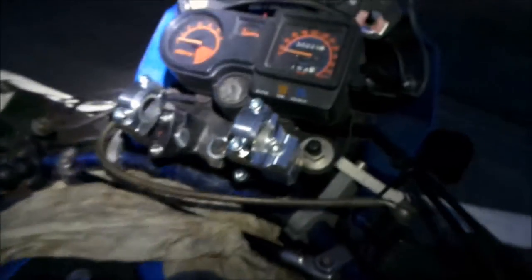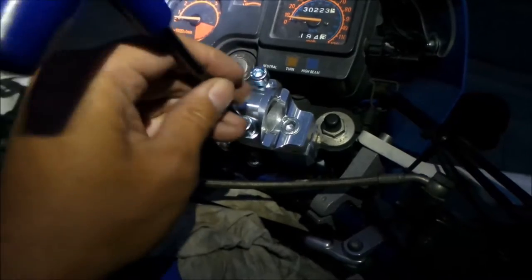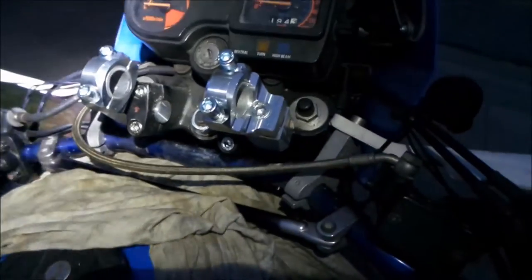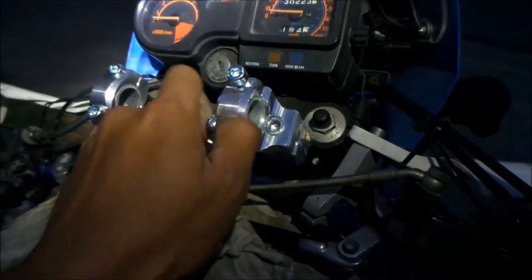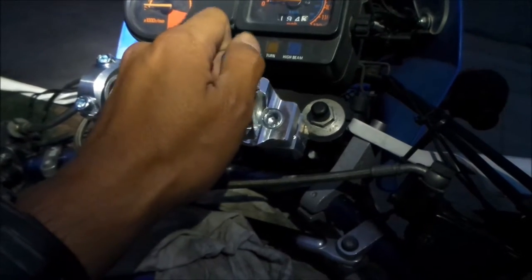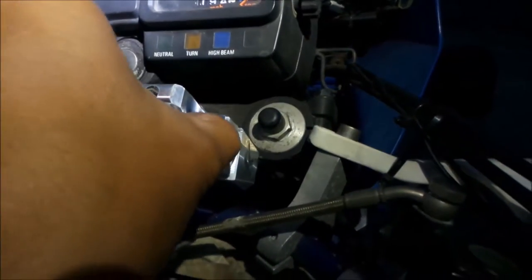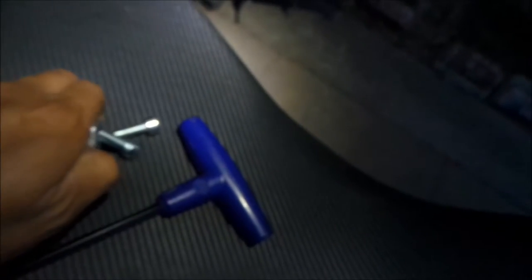Another cool thing about the ROX anti-vibration risers is that they double as a bar adapter. So if you wanted to install fat bars — the thicker handlebars — you can do that, because it has this little system where you can take off this small plate. You can take this spacer off and install a fat bar. So it doubles as an adapter too, and that's another reason I really like these. Like I said, they're pricey, but I bit the bullet and said I want to quell all the vibrations from the KLR650.